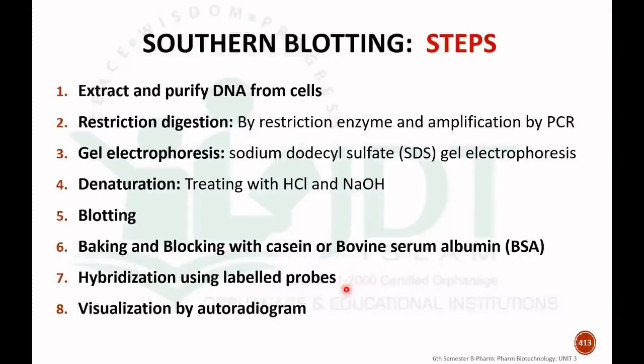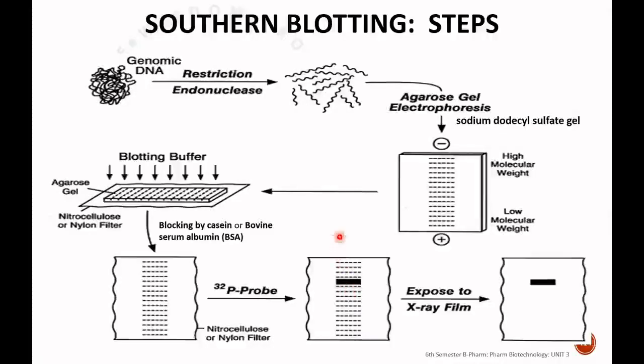After blocking, we perform a hybridization reaction using a labeled probe. The labeled hybridized DNA can then be visualized by autoradiogram. These are the different steps of Southern blotting.